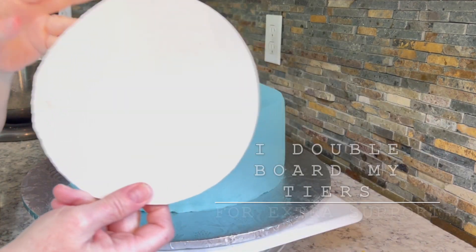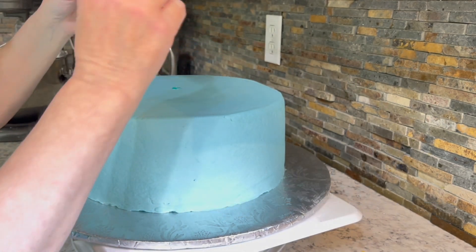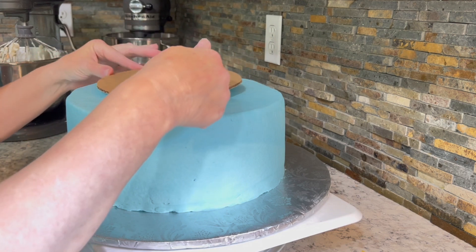So what you do is you take your board. Now this board has been cut to the exact shape of the cake that's going to sit on top of it. I have two boards — the other board is under the cake, obviously, and then there's this one. So I turn it upside down.